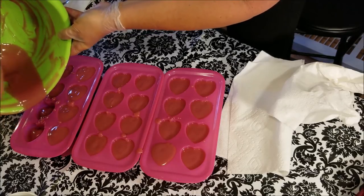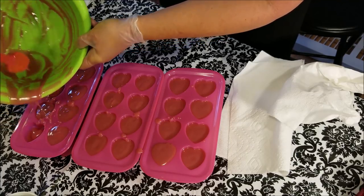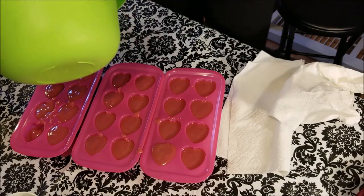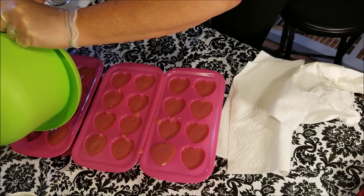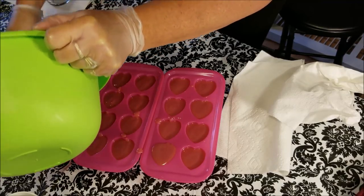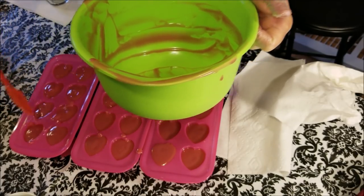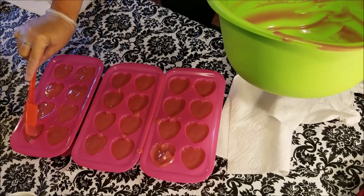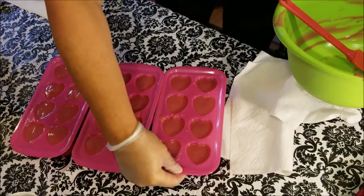Now I'm just scraping down the bowl to hopefully get enough out of this to fill that last mold. I think I'll be okay. I need to top these off and scrape my bowl down to get the last drops out. Boy, this is just about perfect — just the right amount. Let me just clean this up a bit. This one's a little much, but I think that's good.